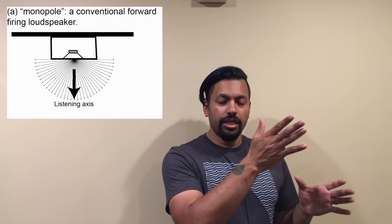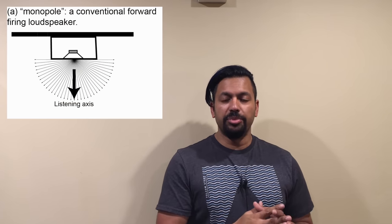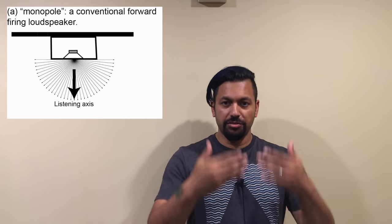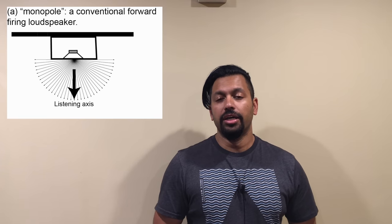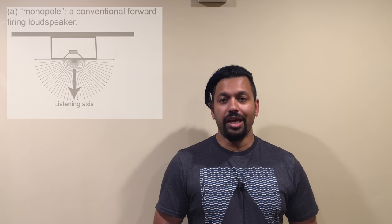First we have a monopole. What that means is it's a front-firing speaker that has one set of drivers. Just think of any kind of bookshelf speaker. I use a Klipsch RP150M — I use a pair of those and they work out pretty well.